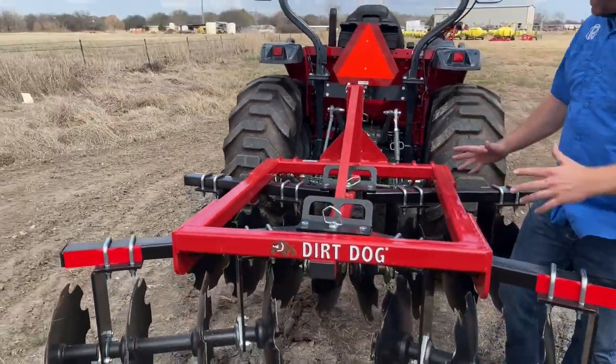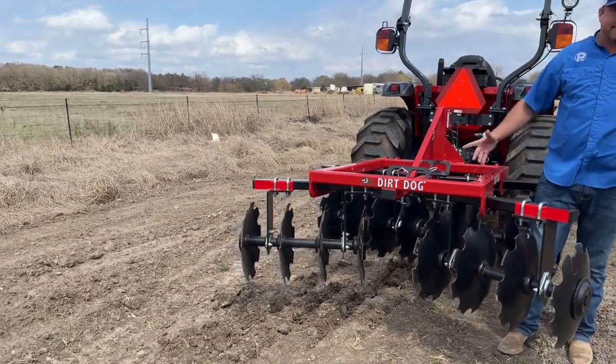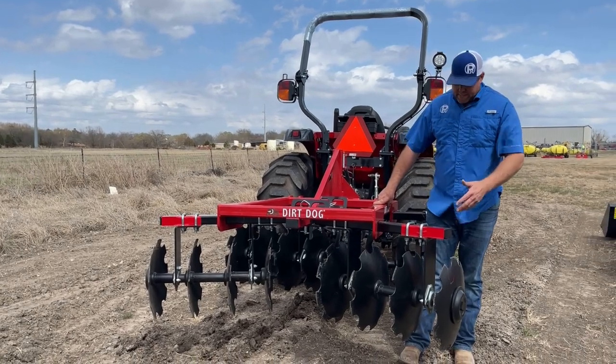As we've talked about time and time again, the Dirt Dog construction is just second to none — the weld quality, the paint quality, the engineering. It's just hard to beat the Dirt Dog disc. It's not the cheapest disc, but it's pretty affordable and a good value in my opinion.